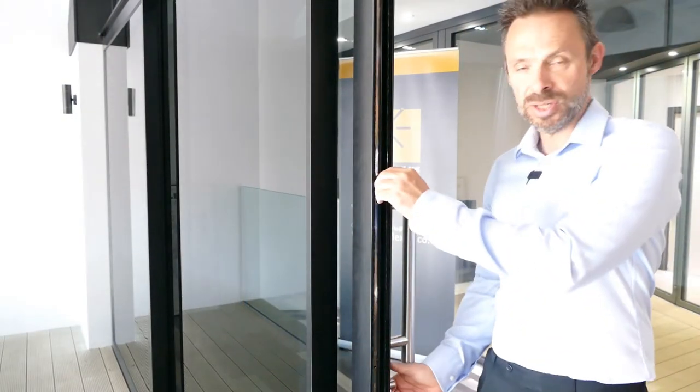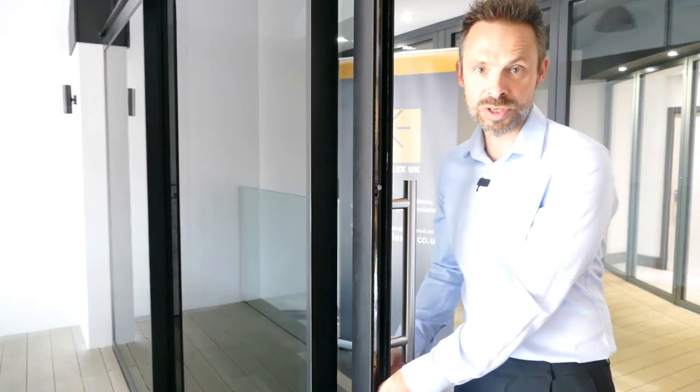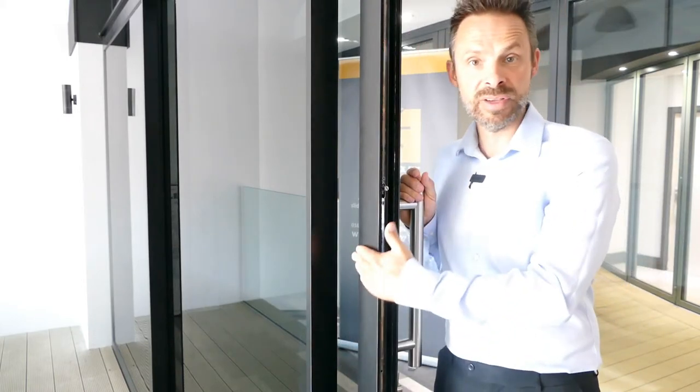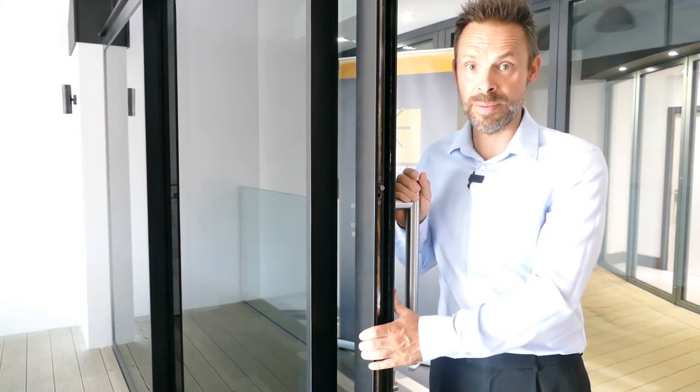The SVG has excellent security with multi-point espag locking and a central claw lock securing the doors closed. On the outside you don't have to have a key lock — a nice clean look with no starting point for anyone trying to break in. But if you do need a key lock on the outside, it's a six-pin anti-bump, anti-snap, anti-drill. The ultimate in security.